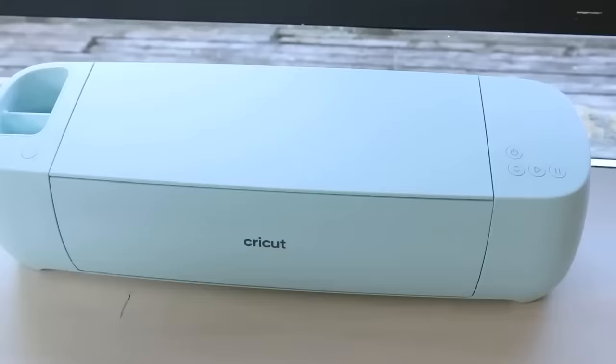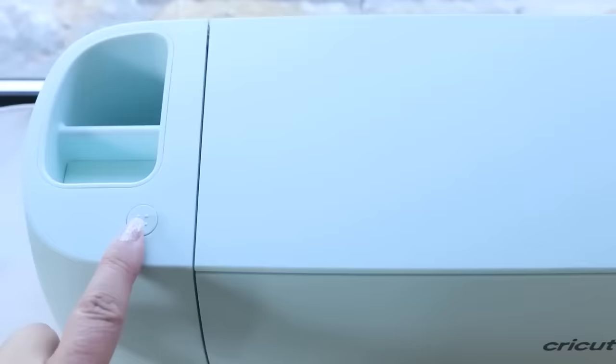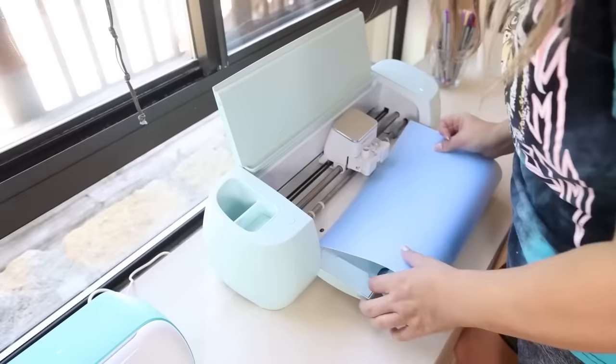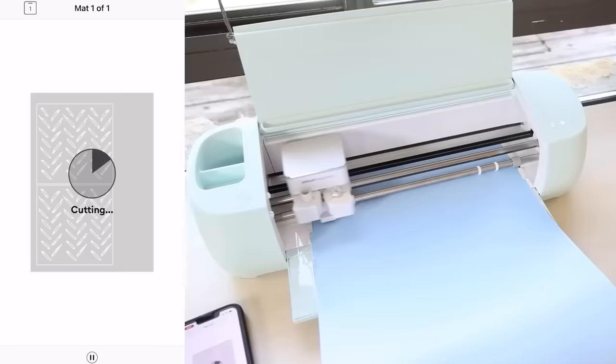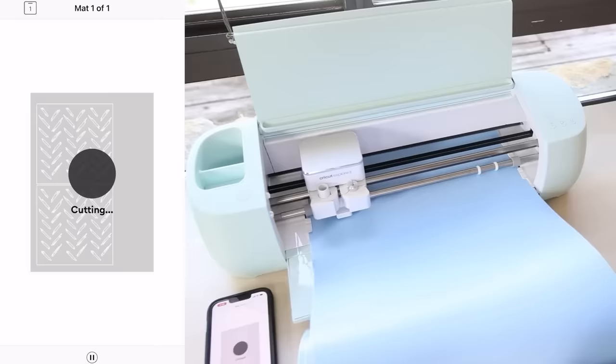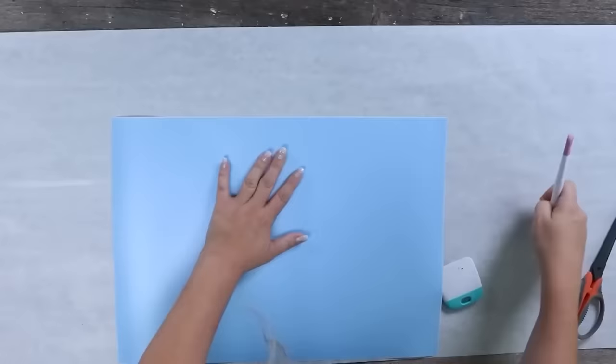The machine I'm using is the Cricut Explore 3, one of Cricut's newest machines. It cuts hundreds of different materials and is about two times faster than normal Cricut machines. It's also compatible with smart materials. I feel like Cricut did a really good job upgrading this machine — when I cut out materials, they're super accurate.